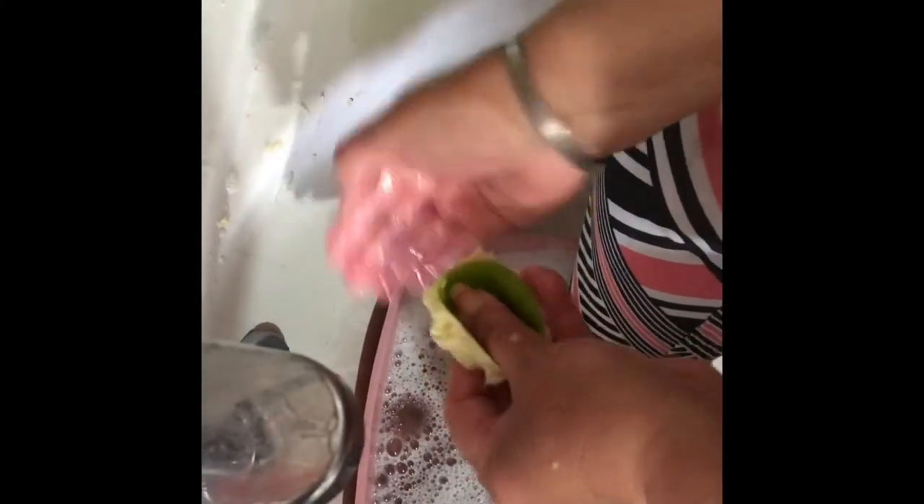Over here I have lime, and over here I have some baking soda and sugar which I had mixed before. I'll just start scrubbing my feet. I'm doing for my feet and for my hands, scrubbing it so well. I'm using the baking soda and the sugar so that I scrub my hands and feet well. See this mess over here, but I'm just scrubbing it.